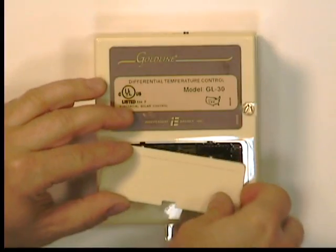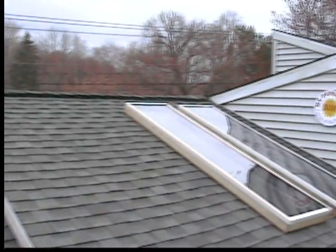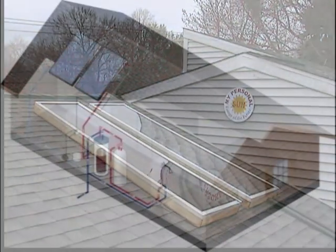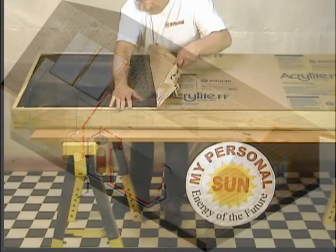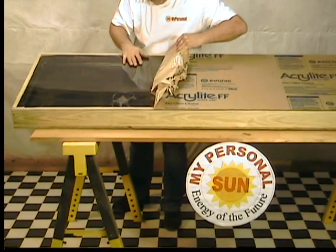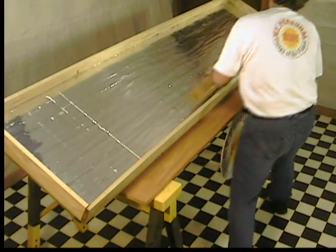Video features will also include how to install your electrical controller, orientation of your solar panels, and different types of hot water systems and costs. By doing it yourself, you can save thousands of dollars in equipment and installation costs. The system will pay for itself.